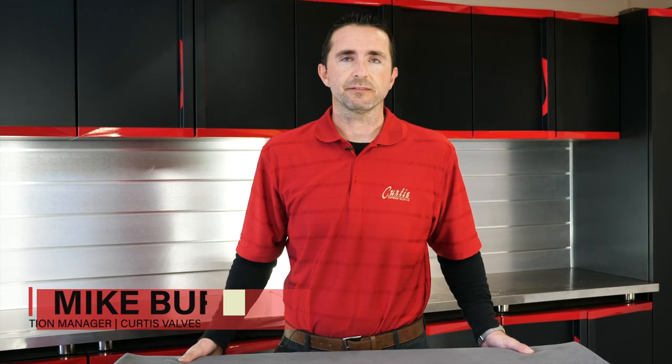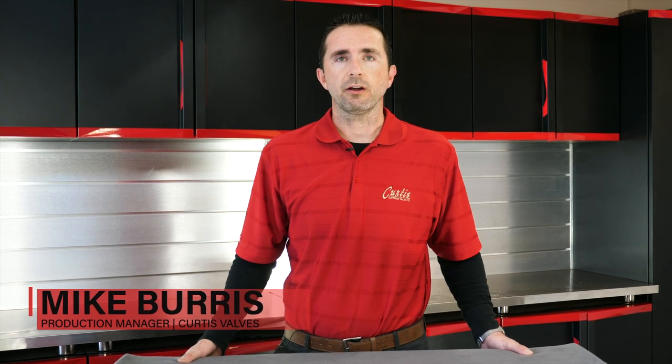Hi guys, Mike with Curtis Valves. In this video we'll be introducing our all-new oil quick drain valve for Can-Am Maverick models and walking through the Maverick X3 oil change procedure.